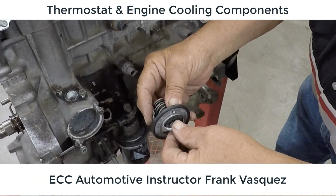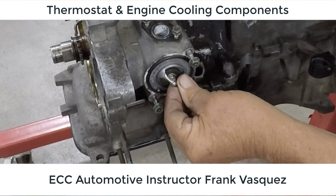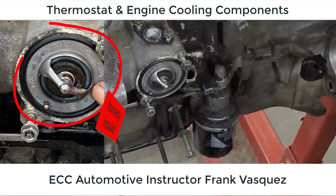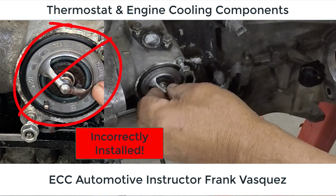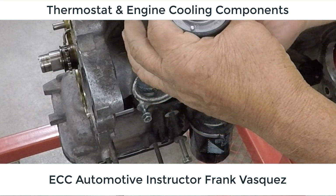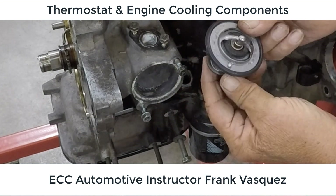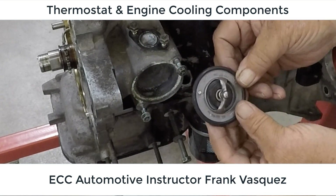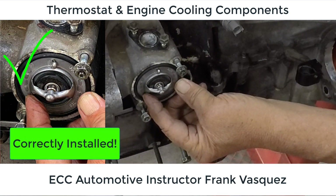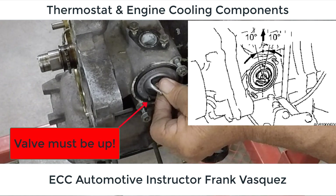This is a pretty important component of the engine cooling system. Note that there's a certain position the thermostat has to be in to allow air to bypass. That valve at the bottom has to be facing up — if it faces down, we won't be able to bleed the air out of the cooling system, and that will interfere with the actual cooling of the engine. You can see in this position the valve is facing upwards. They give you a 10-degree left or right positioning on that valve to make it easier.